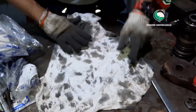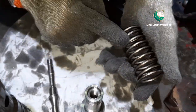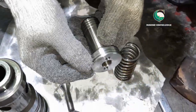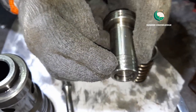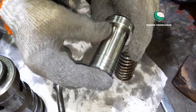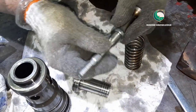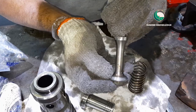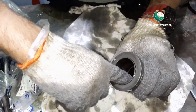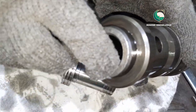After cleaning, inspect all parts. Check the spring for any cracks or abnormalities. Check both piston surfaces — no scratches, no damage. There are two pistons in tandem; both surfaces should be clean and threads should be in good condition. Check the valve mating surface for scoring marks — if there are any, we can lap it. Check the inner body surface where the piston acts, and check the valve seating surface.